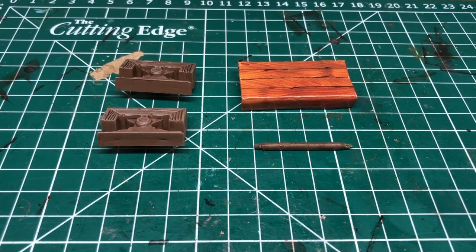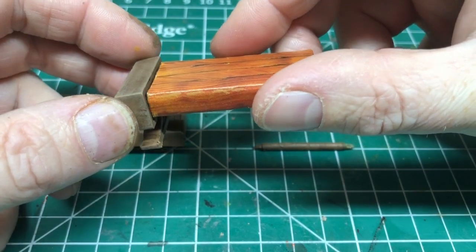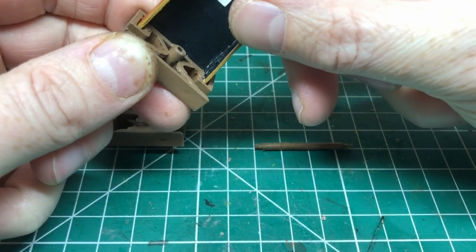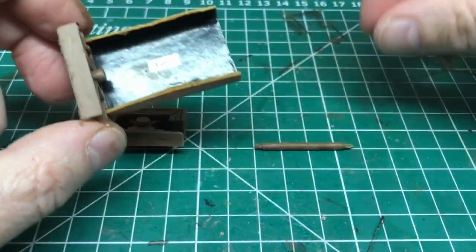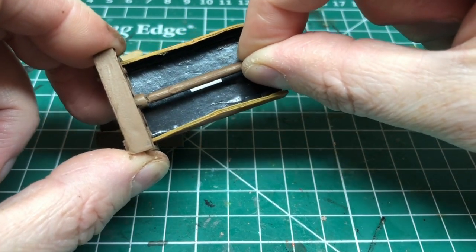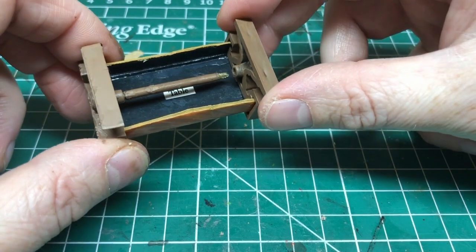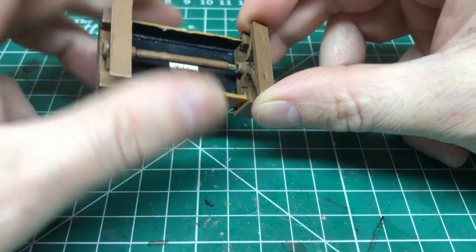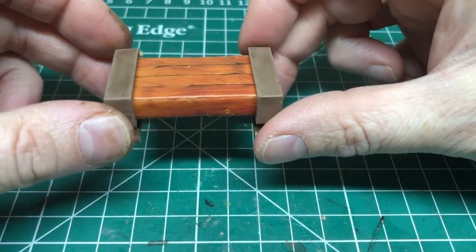With that done we're ready to assemble. We have our two end caps, our piece of card, and our support bar. We carefully push in the card element, which now has nice straight edges and sharper corners than before, then attach the support bar. I'll put some plastic glue on afterwards to hold it all together. The other end cap goes on, needs a little wiggle to line it all up, and then it pushes together quite nicely.